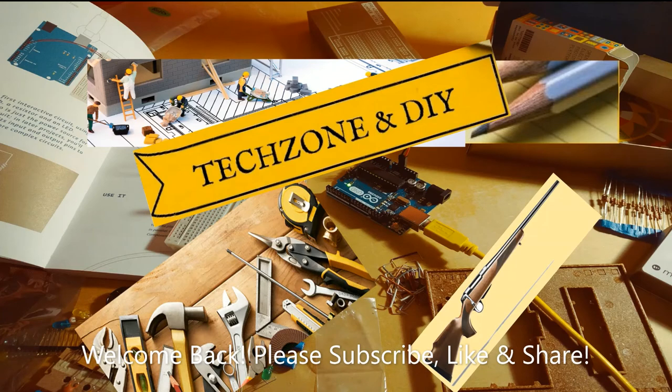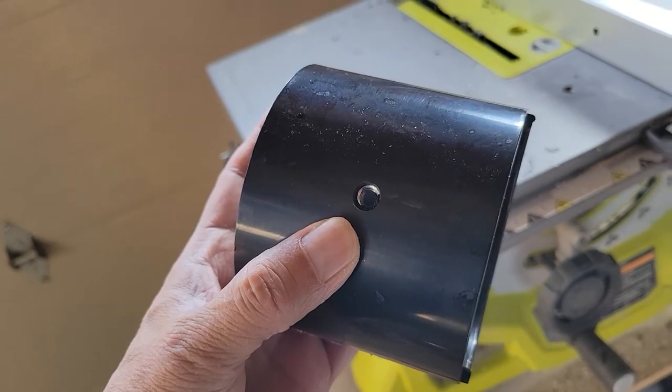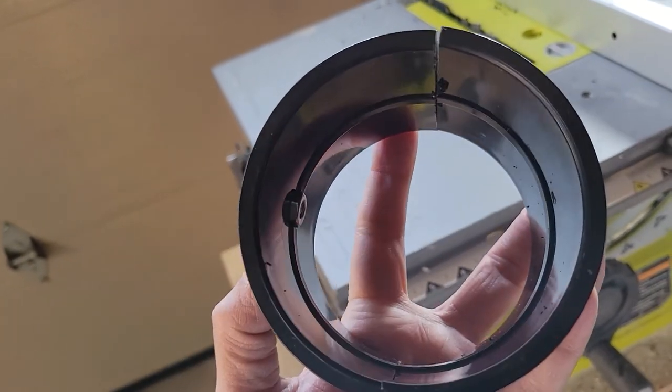You are watching my channel Tech Zone and DIY. Please subscribe to my channel if you have not already done so. Today I'm going to make a gun rest — a tripod — from a normal camera tripod.